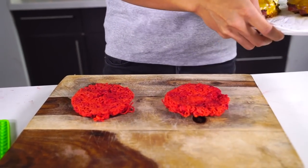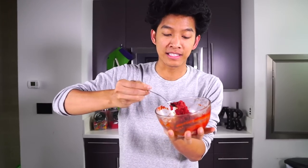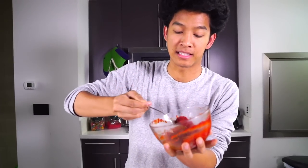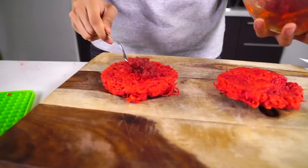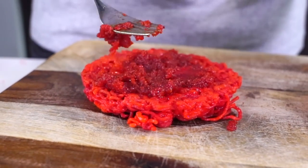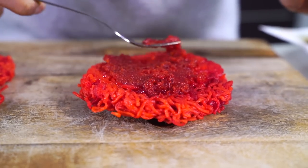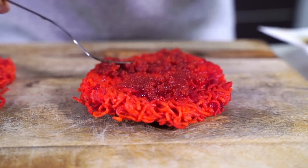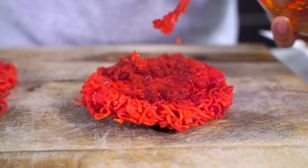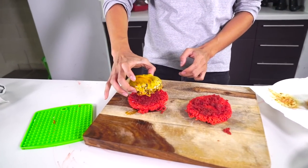Over here we have our burgers. I have some hot cheeto that is infused with this spicy mayo that we made. It looks kind of like a gelatinous thing, but it's still gonna be spreadable. So I'm gonna go ahead and take some of this and spread it along the hot cheeto ramen burger at the bottom. It's actually like a weird kind of paste thing — I just really wanted more hot cheeto in here, so I thought spicy mayo with some hot cheeto would be delicious.